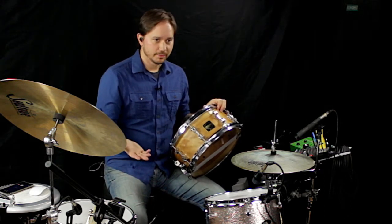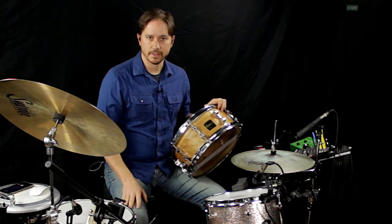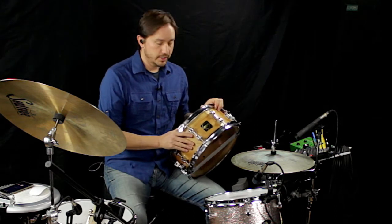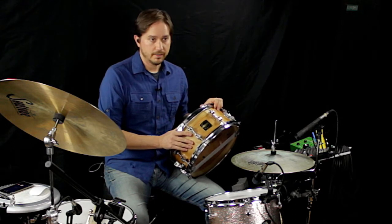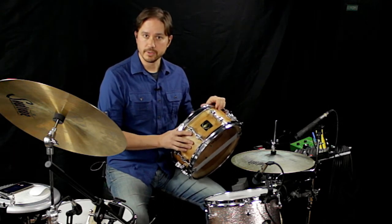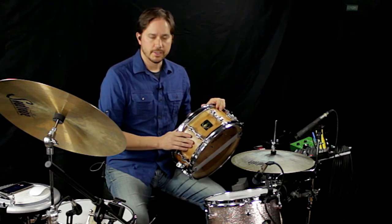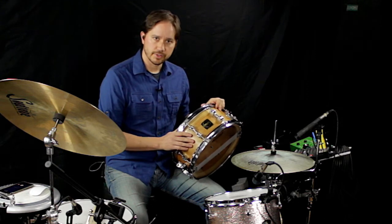I somehow got in contact with Von Craft, and it was just all these synchronicity things getting in alignment. They wanted me to check out some of their shells, and I asked if they happened to have any of the birch shells that Joyful Noise used for Chris's snare drum — and they had one. So I bought this Timeless Timber Flame Birch shell from Von Craft.